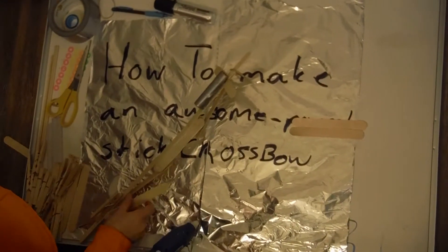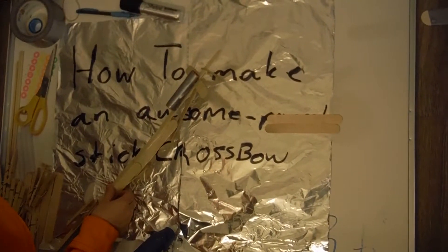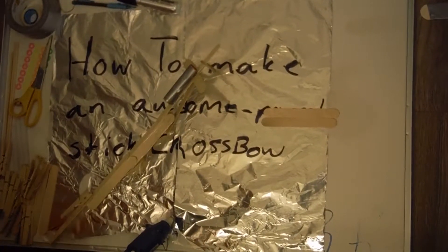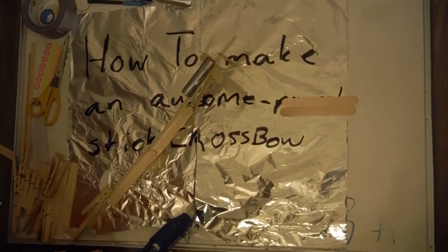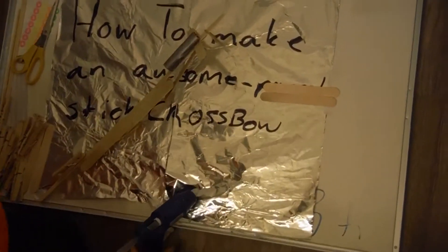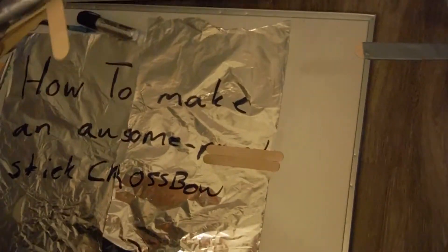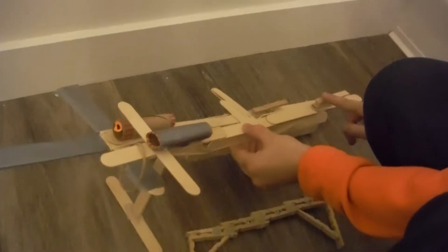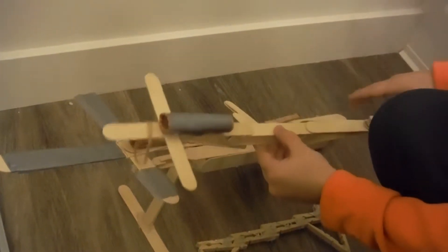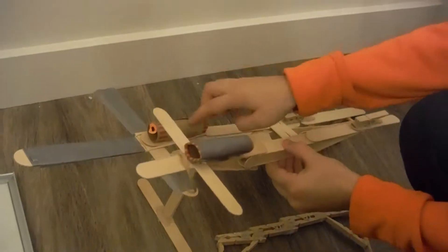A viewer asks to see the finished product, so let's look at the already-completed crossbow and see how each part works. This one we're building right now is basically the same — just the basics. This finished one is actually a pretty long version, so the rubber band just has to get used to stretching out. Same construction, same principles.